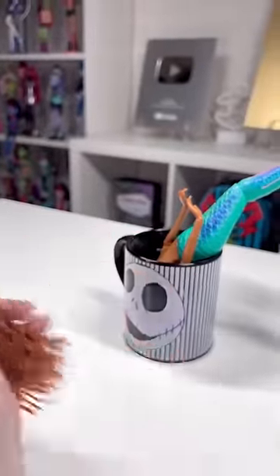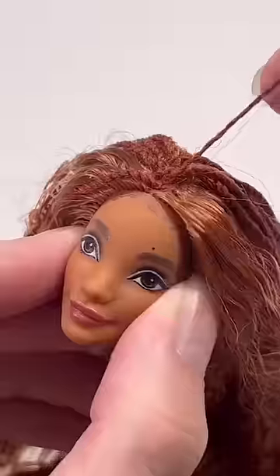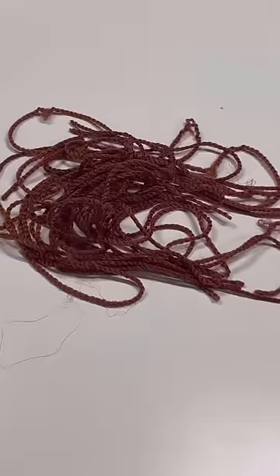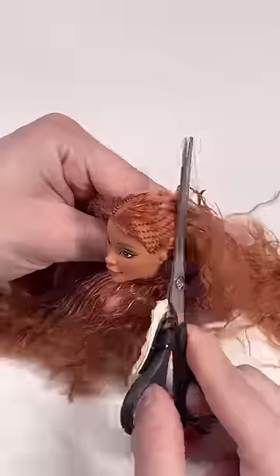This is always kind of jarring, but I've gotten so used to it at this point. Now it's time to remove the hair, but I am going to keep the braid, so let me remove those first. I'm gonna try to incorporate these back into her hairstyle. Now it's time to bring some of you guys back to your childhood and cut off your doll's hair.